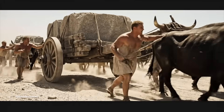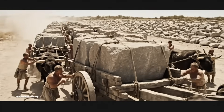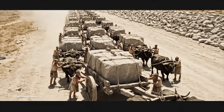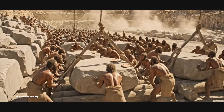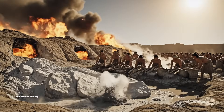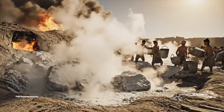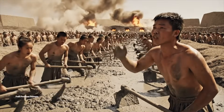Pull, you beasts! Heave! Keep it moving! To the pile! Move it! We need more rollers over here. Steady now. Heave! More wood for the fire! Watch the steam. Careful there. Heave together now. Keep the rhythm going.